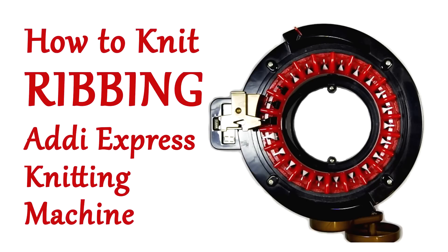Hey, it's Yay for Yarn, and today I'm going to show you how to knit ribbing on your Addi Knitting Machine. So let's get started.